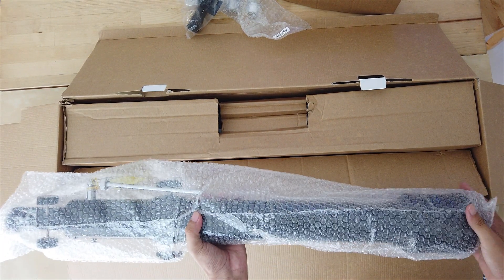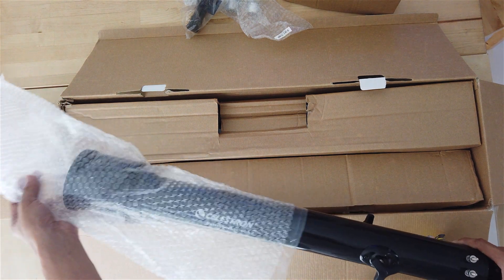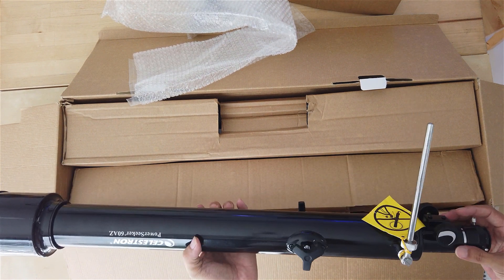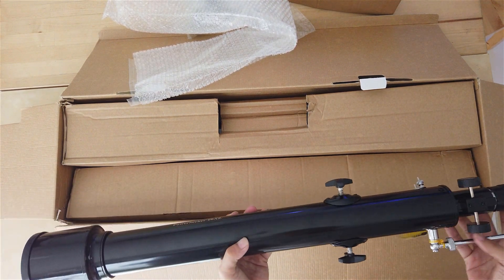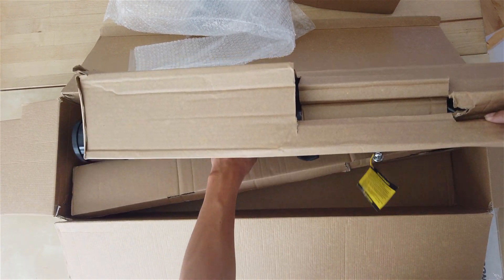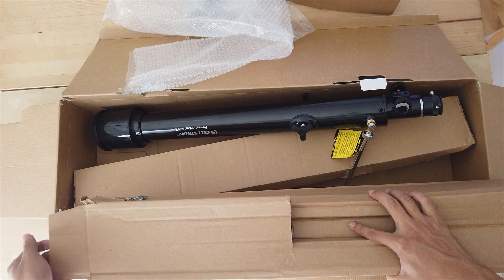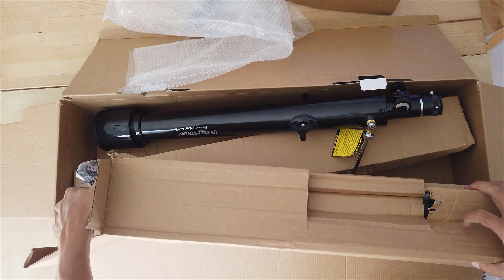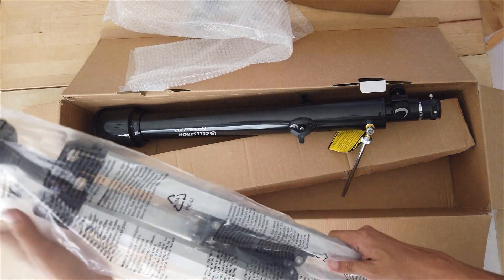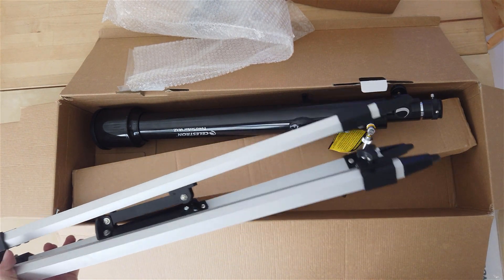Let's have a look at the scope. This is the telescope. It looks fine - it's pretty light. And this would be the tripod to hold the telescope. Let's try to unbox this. Okay, this would be the tripod to hold the telescope.